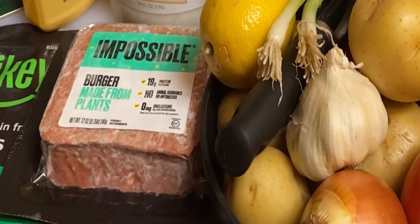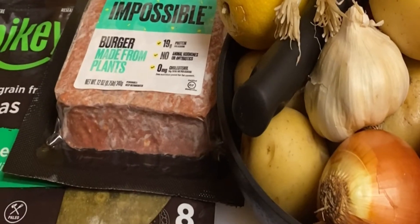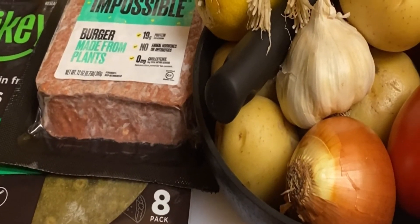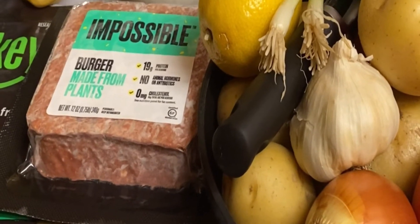Hello, good morning! I hope everybody's doing well and healthy. Today I'm going to be making vegan tacos. I'm going to be using super green sprouted broccoli and spinach, and I'm going to be prepping all of these ingredients — so follow me.